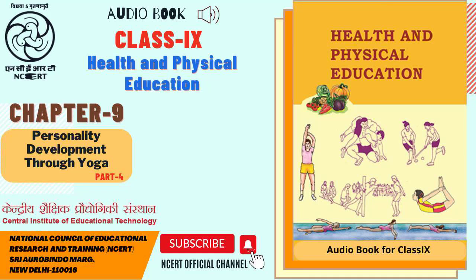C.I.E.T. N.C.E.R.T. presents Audio Book Health and Physical Education, the textbook for Class 9th. Chapter 9: Personality Development Through Yoga.